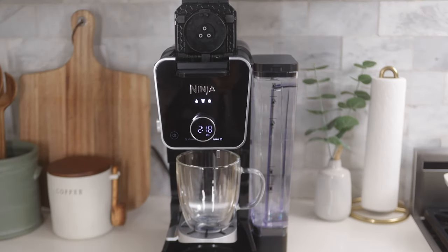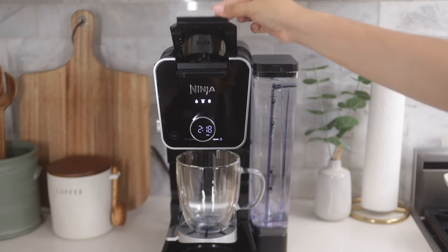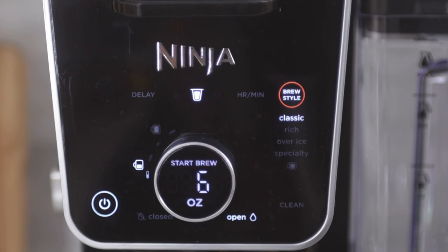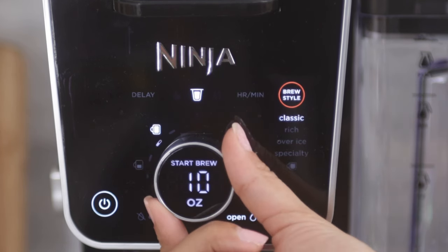Slide the handle forward to lock the adapter in place. Then lift the handle, insert the pod, and close the handle firmly. You will notice that the system automatically detects that you are brewing through a pod and offers four traditional pod sizes to choose from: six, eight, ten, or a twelve ounce brew.